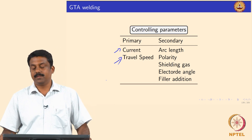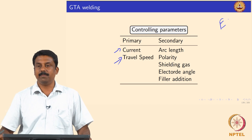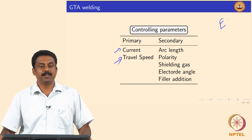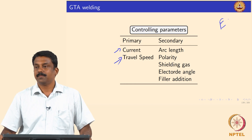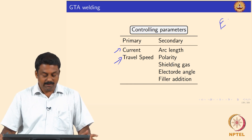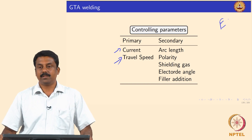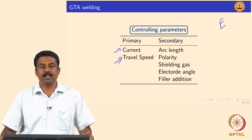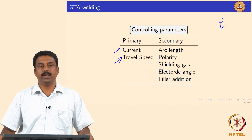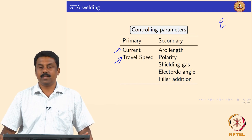Current determines heat generation — going back to the heat input equation derived earlier. Travel speed creates a dynamic, transient heat source situation, and the speed controls the amount of arc energy transferred to the workpiece for a given time and given area. So these two — current and travel speed — are the primary parameters.